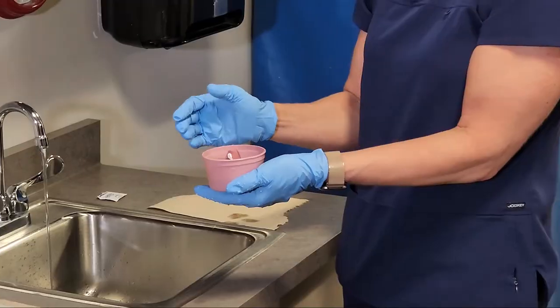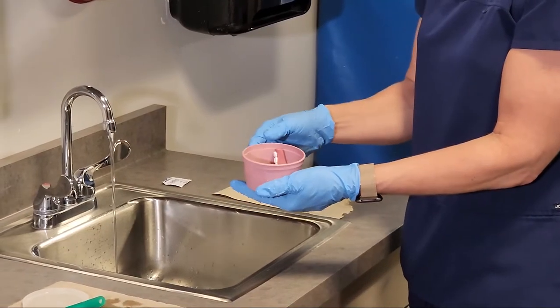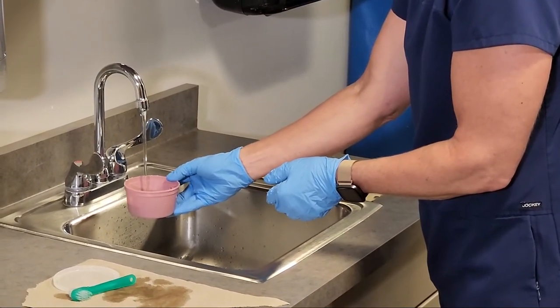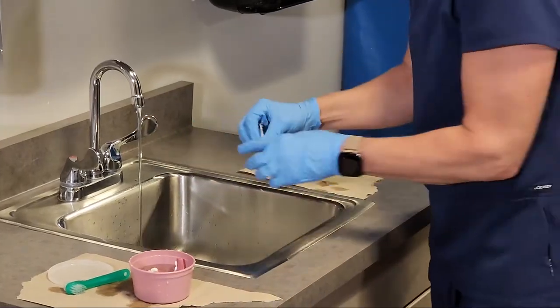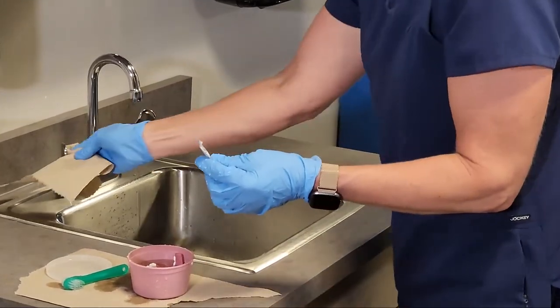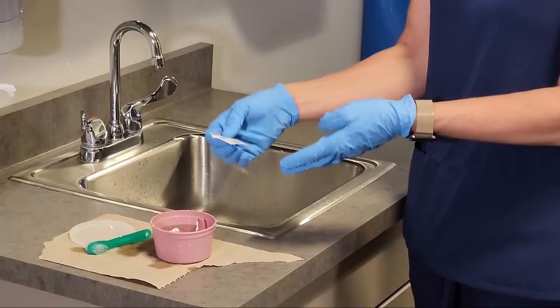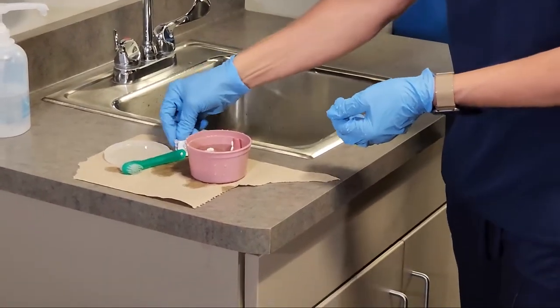It's easier to put the dentures in if they are still a little bit wet. If they're going to store overnight, I need to fill that cup up with water and make sure that the dentures are covered. And then if the resident prefers, we can put a denture tablet in there to clean. If I were getting those out in the morning, I would scrub again to get the cleanser off of the denture.